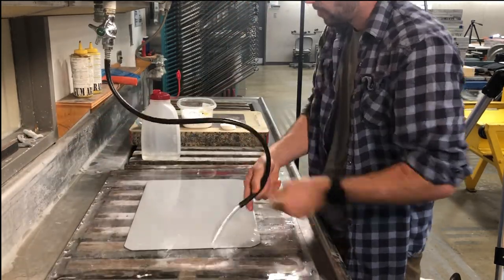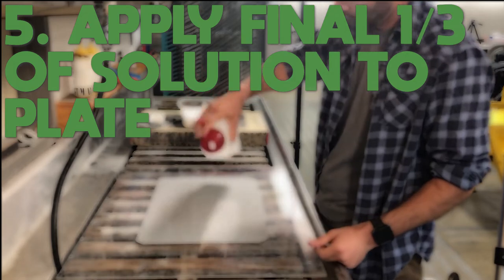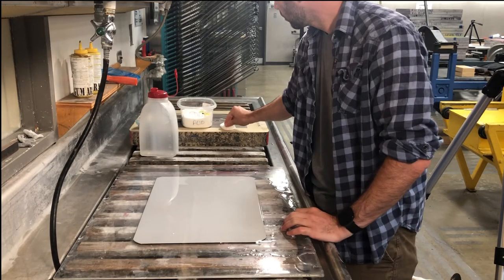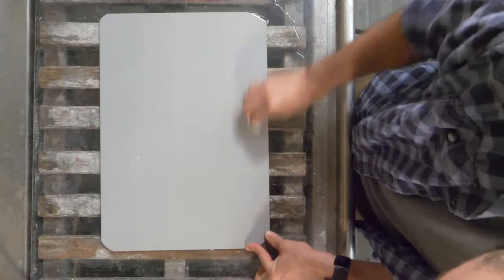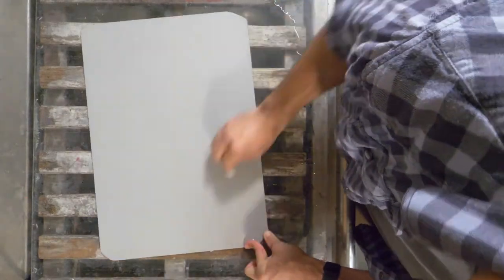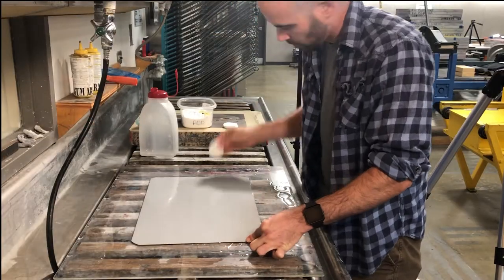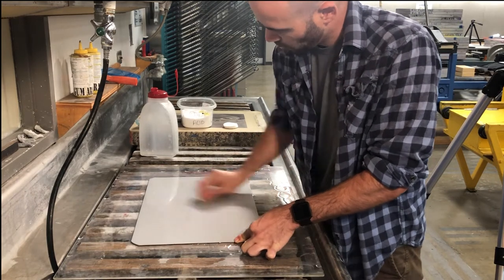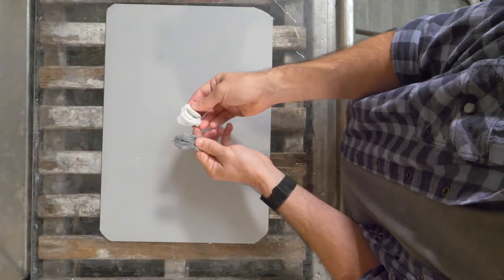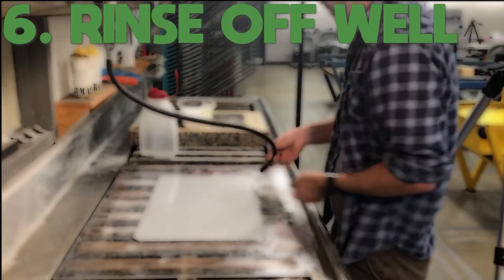After the second third, rinse and tilt again, then apply the final solution — I'll just dump the rest of the container on at this point since I won't use the remaining counter-etch for anything else. When I'm done scrubbing this third pass, you can already tell the pad no longer looks as dark gray as the others, meaning most of that oxidization is gone from the plate. You can see the difference. I want that oxidization gone so it's not blocking any of the grease when I start drawing on the plate.